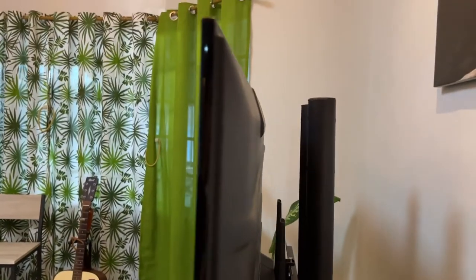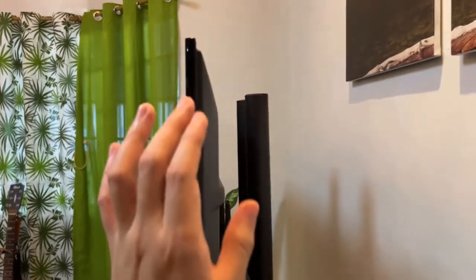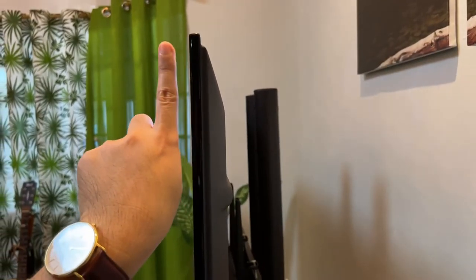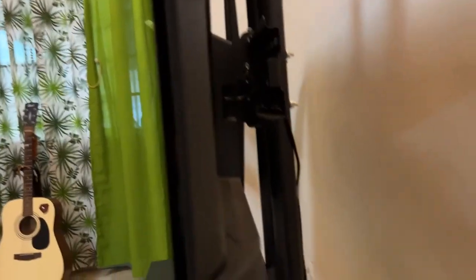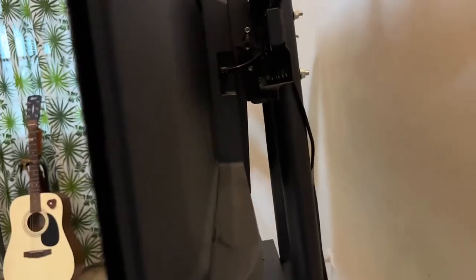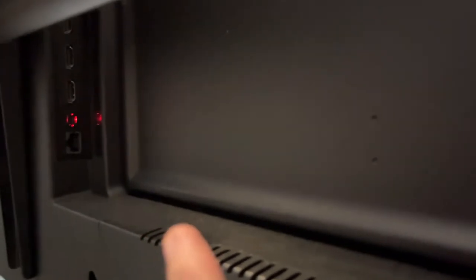At the back of the TV you'll notice a very thin profile. On the bottom section there's a large area that houses the speaker, with the power plug on the right-hand side. In that section you'll also find an ethernet port so you can plug straight into the internet.